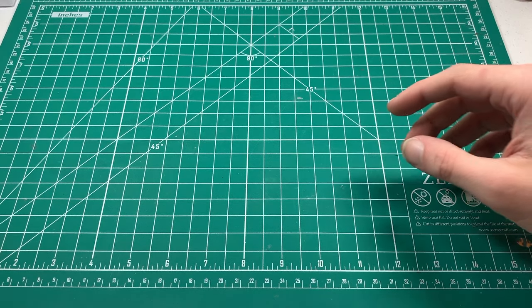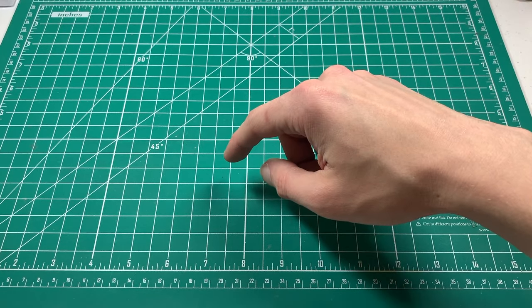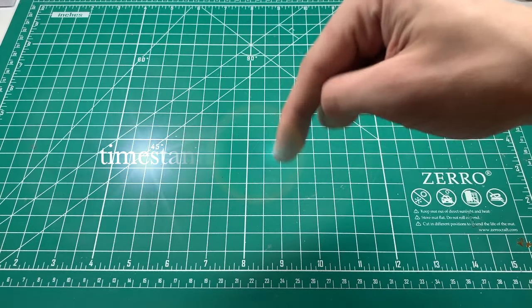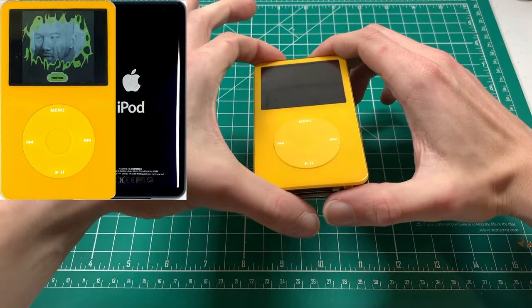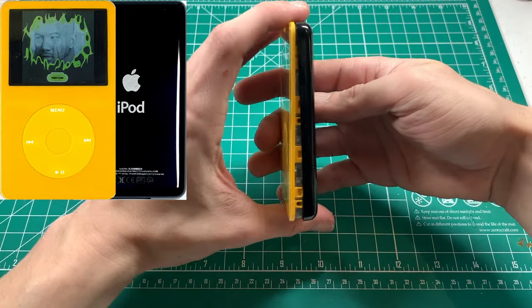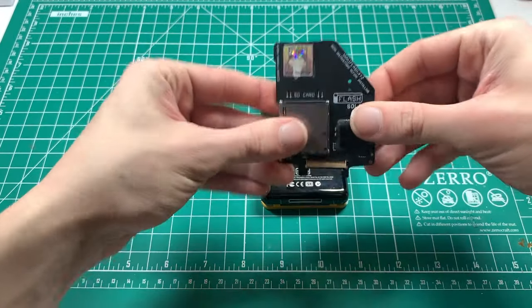The way we'll be doing this is I'm going to focus on one iFlash model at a time, then go between thin backplates and each model of battery, and then thick. In the description there's a bunch of timestamps if you're here for one specific configuration. First of all, here's our iPod - it's a nice yellow 5.5, it is thin, and the first iFlash we're going to be using is an iFlash Solo.